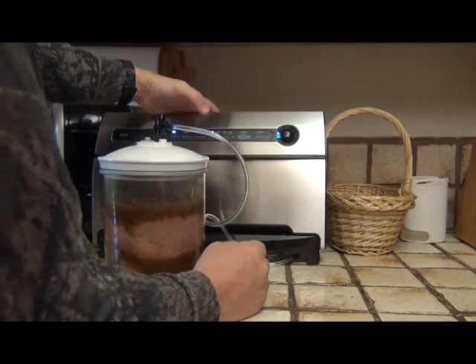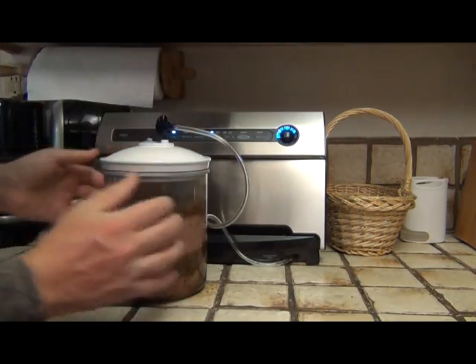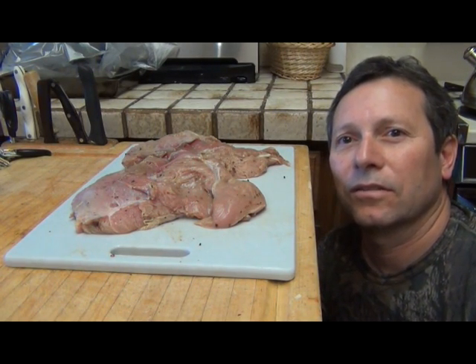I would normally refrigerate this overnight or about eight hours, but I'm gonna use a vacuum sealer with these canisters. What that does is the vacuum pulls the marinade through all that meat, increasing the marinade time and its effectiveness. So I'm gonna go ahead and pull all the air out of this canister and stick it in the fridge for maybe four hours. I've got these breasts ready to roll — I'll stick these in the fridge and I'll be back in about four hours to finish the recipe.